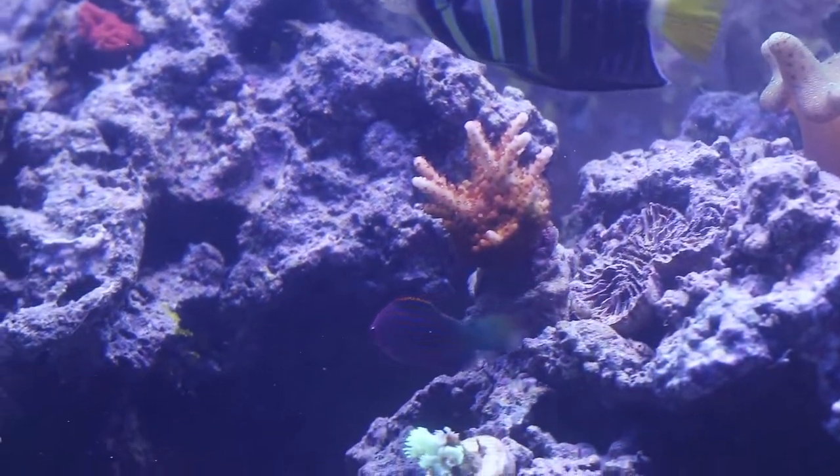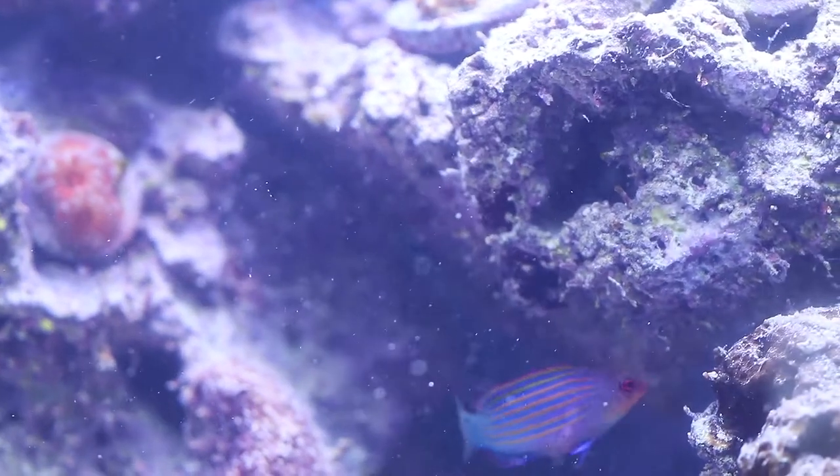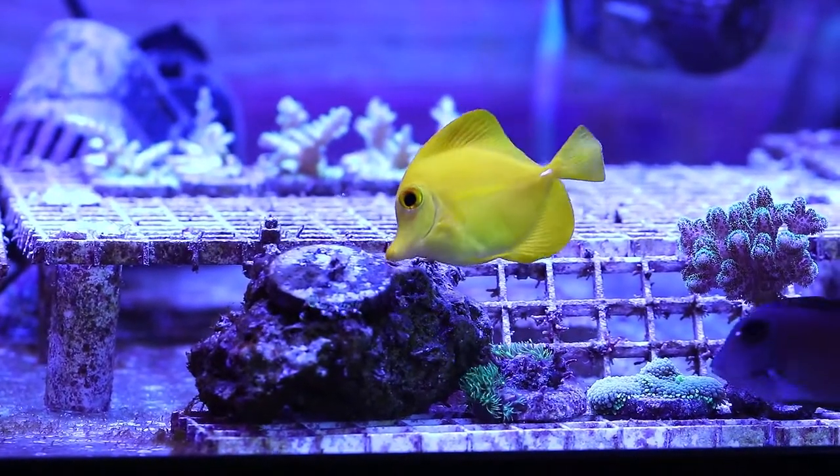This is a six-line wrasse — he doesn't do a lot for algae, but I keep him because he eats other pests like bristle worms, picking them off the rocks. He doesn't do a lot with the algae specifically.